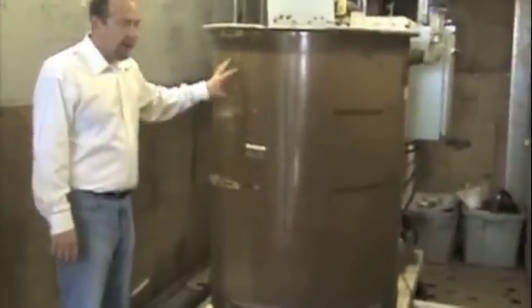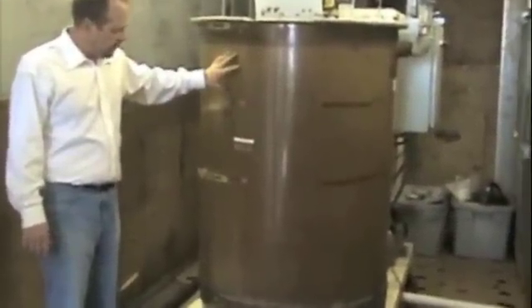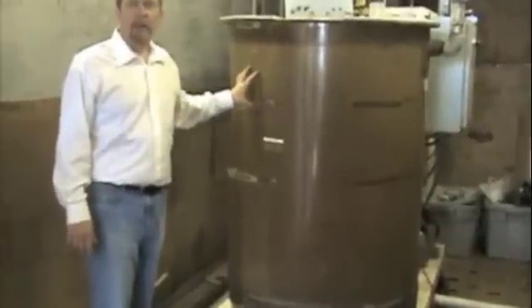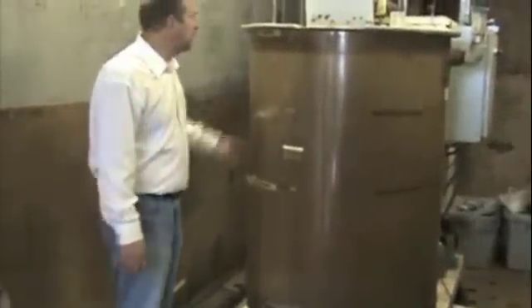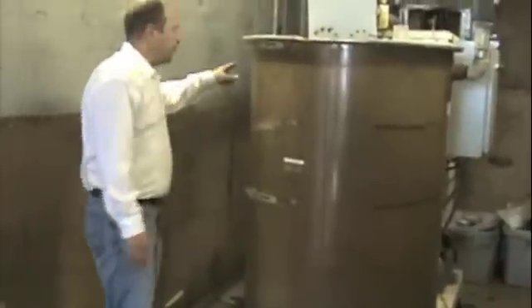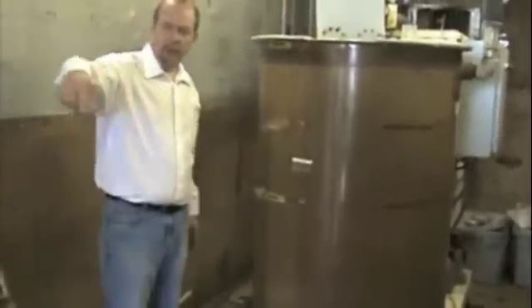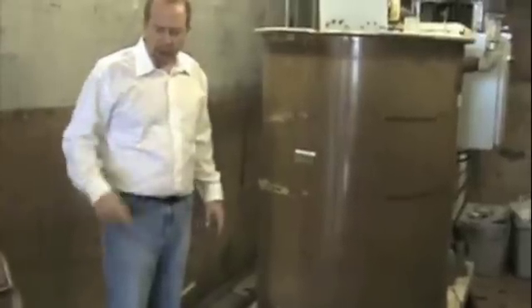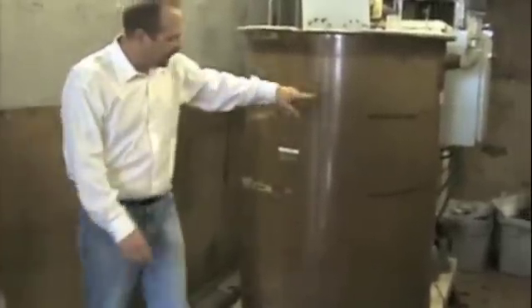This is our pump skid. This tank here is our holding tank where we mix our cleaning solutions in and heat them up to 100 degrees. We pump the water from this tank through the tubes here after the membranes are loaded in, and it recirculates back through a filter housing to clean out any particulate matter.